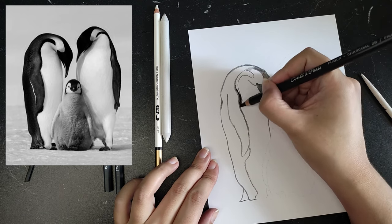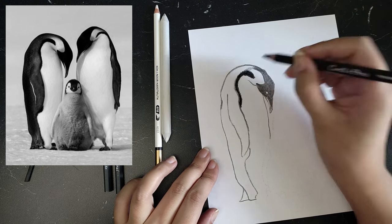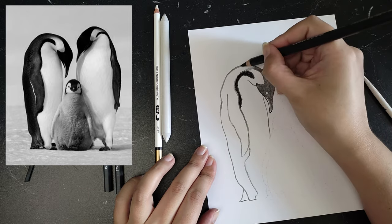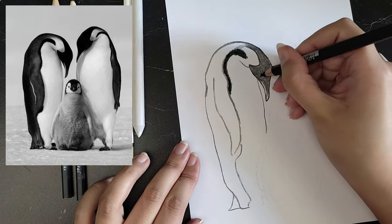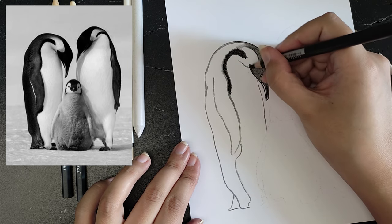I'm making this drawing to send it as a card to a young couple. They recently got their third child. Because I don't have a fixative at home to protect the drawing from smearing, I'll scan it into the computer later on and have it printed from a digital file.